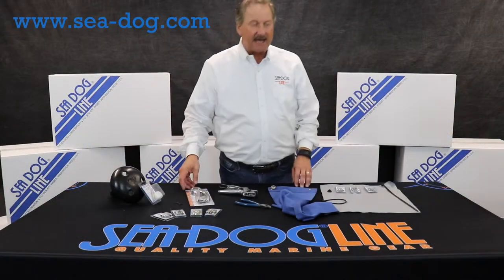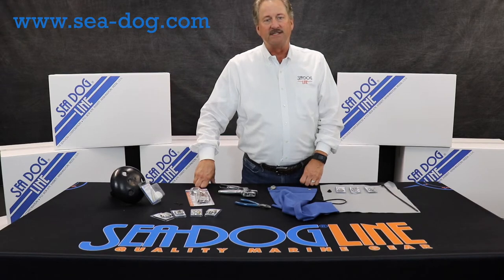You can see all of our products at seadog.com. Safe boating out there. Thank you.